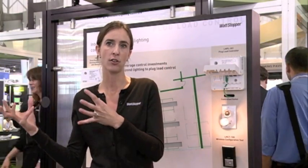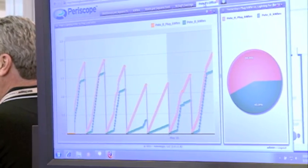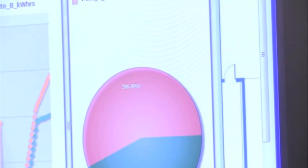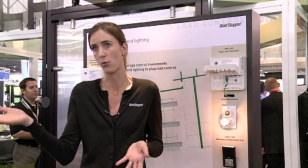Where lighting is generally turned off, a plug load potentially could be on for 8,760 hours. If you put that into perspective, that can translate into about 56 percent of the energy that's consumed in this space — well above the 15 to 20 percent in this particular example.